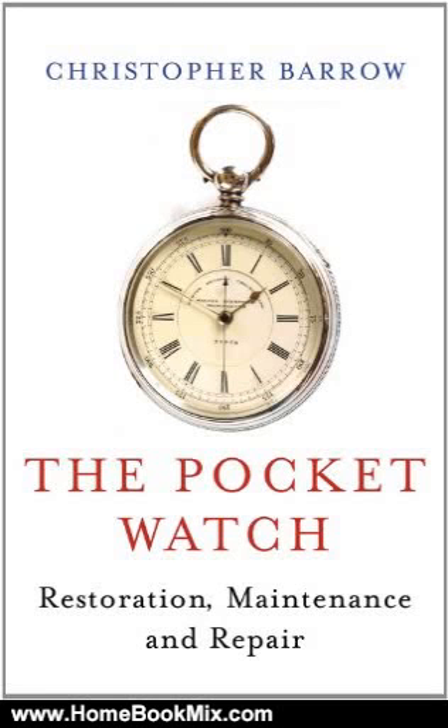This is the summary of Pocket Watch Restoration, Maintenance and Repair by Christopher Barrow.